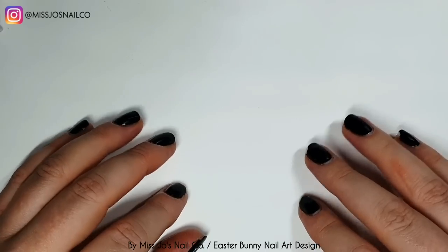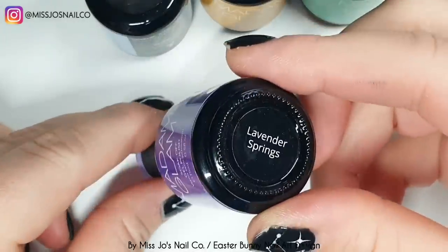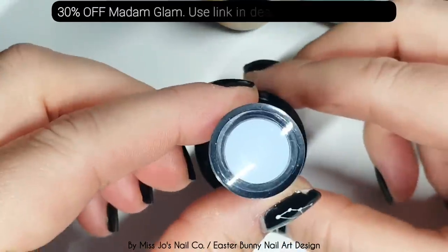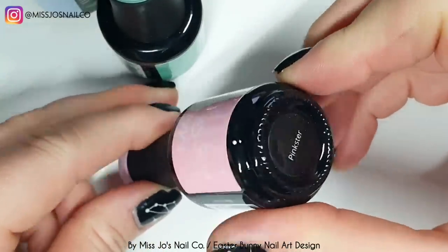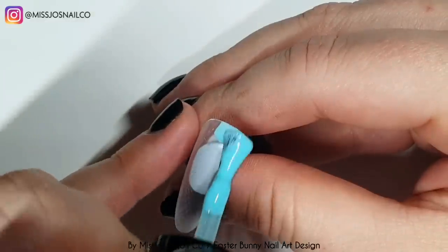Today I'm going to try and recreate something that I don't think I can do. And having done it, I still don't think I can do it. I'm going to be using these Madame Glam colours, and also a bluey turquoise from a different brand.